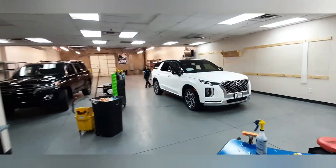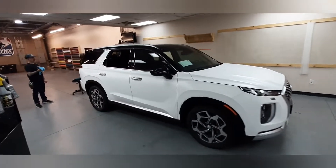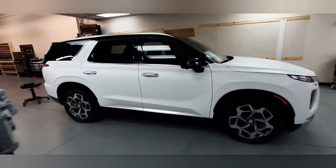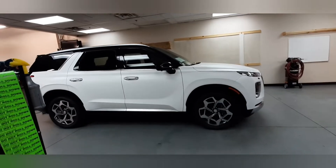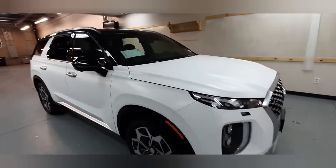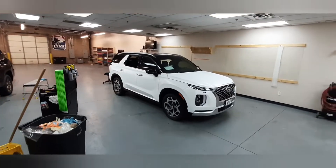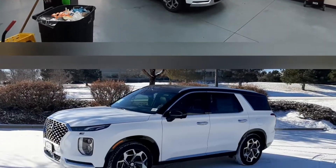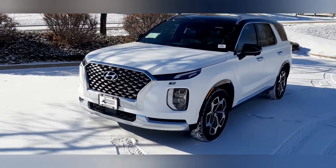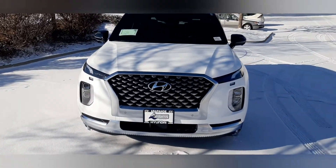At this point we're getting pretty close to being finished with this wrap. We wrapped this Palisade for our friends over at Arapahoe Hyundai, a.k.a. Big Hyundai. Check them out if you're in the market for a Hyundai. We kind of specialize in wrapping brand new cars for car dealerships, so if you are with a dealership or you have a brand new car and you're interested in changing the color of it, look us up.